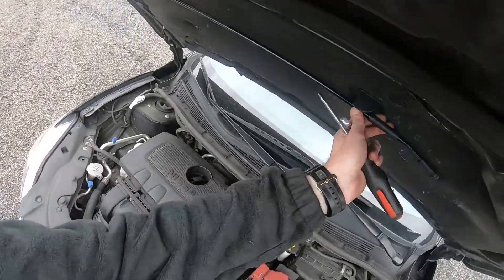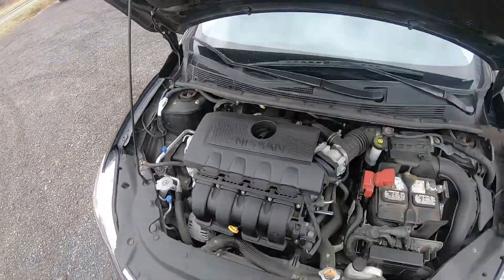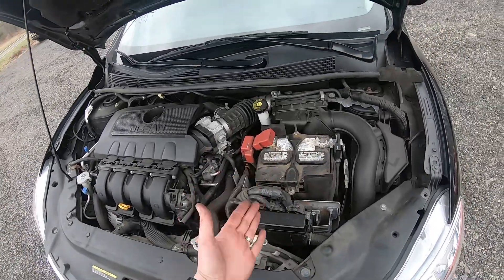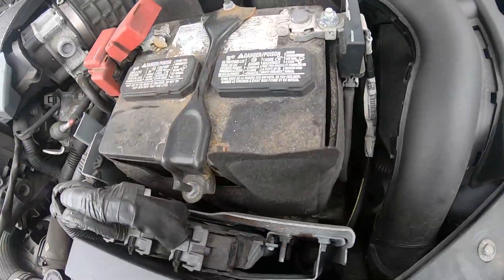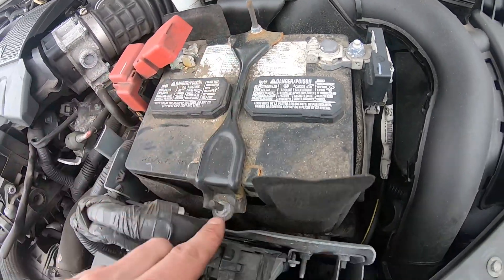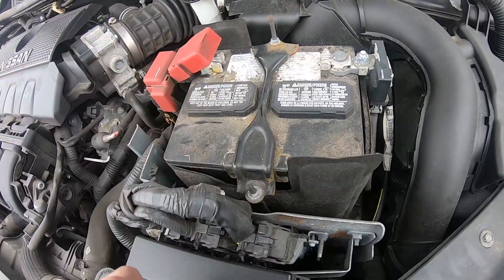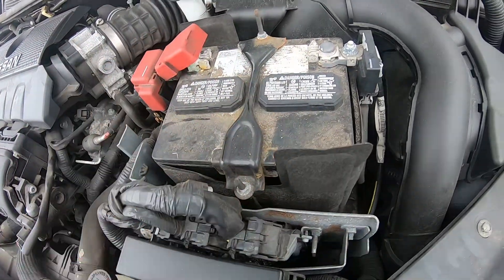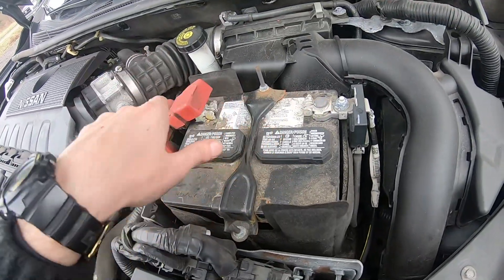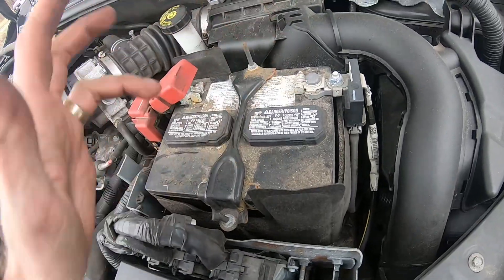Okay, here we have our stand — let's put the stand in the spot. Here's our battery. In order to get it out, there's a bracket right here that holds down and ties up the battery to the frame of the car so the battery won't shake. We will have to remove the bracket and remove the terminals.